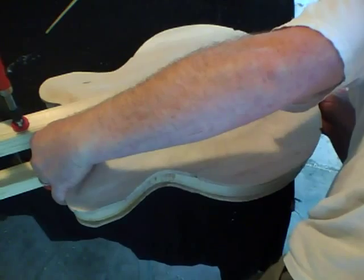Remember it can be kind of slippery, so just make sure everything's lined up and stays lined up while you're putting the pressure on the clamps.